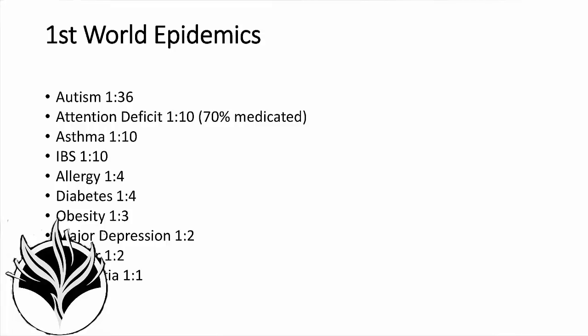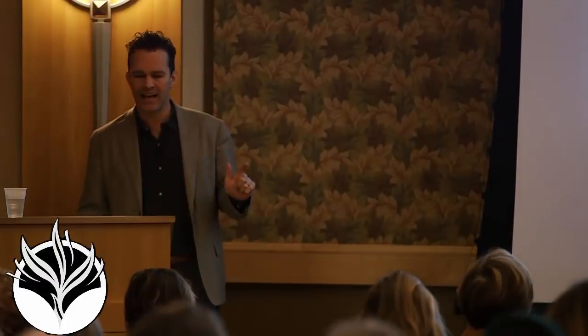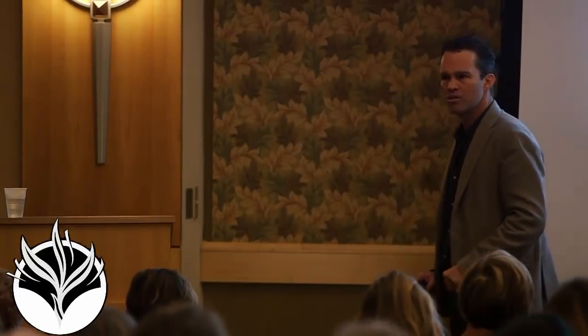1 in 4 children cannot breathe. Allergy in 1 in 4 of those children — and this is not just seasonal stuffy nose. This is allergic reaction to the point of anaphylaxis in 1 in 4 of our children, and most of that is to their food. Our children cannot breathe, and they cannot eat, and they cannot think. So what do we do? We put them on prednisone and steroids in their lung, which suppresses their immune system, and then we put them on speed for their attention — Adderall and Ritalin, which are forms of speed, literal adrenaline hormones, to kick them into a fight-or-flight state so that they can answer multiple-choice questions on a test.